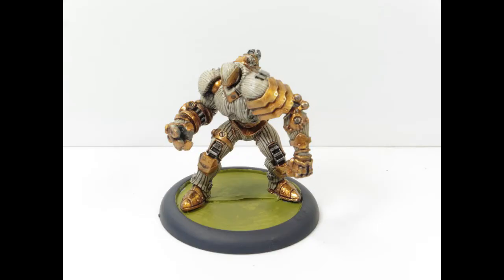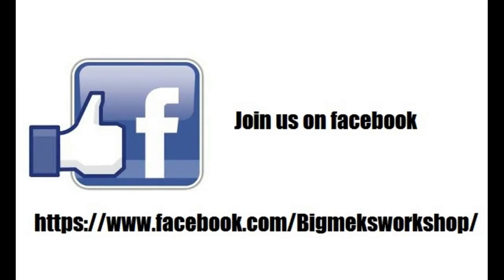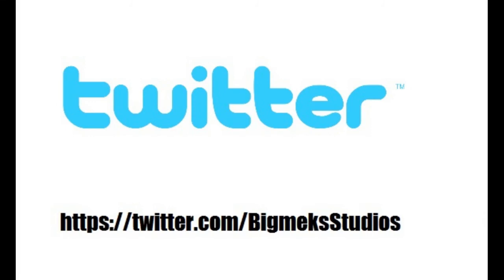That's the final finished paint job — it's a lovely figure and anyone who enjoys painting should have a crack at it. I can't compliment Steamforged enough; they really pulled it out of the bag on that particular figure. The actual paint time was only a couple of hours — really, really easy to paint. Thank you very much for watching; hope you enjoyed this video. Like and subscribe as always, check us out on Twitter and Facebook. Hope to see you again sometime soon — take care guys, have a good weekend, bye bye.